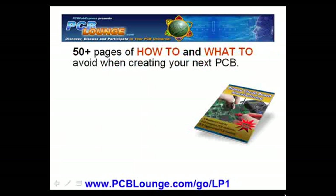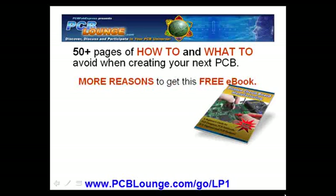This ebook has 50 plus well-researched pages of how to and what to avoid when creating your next PCB. Here are a few more reasons you will want this free ebook.